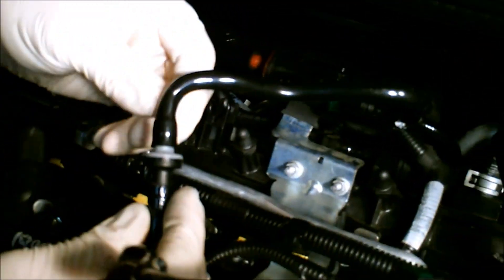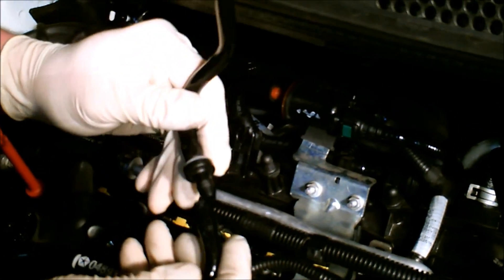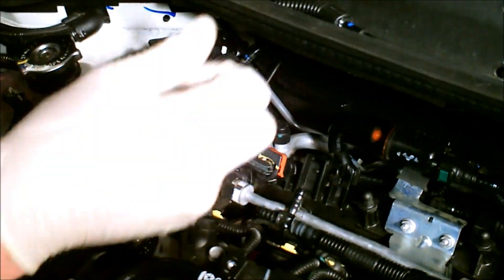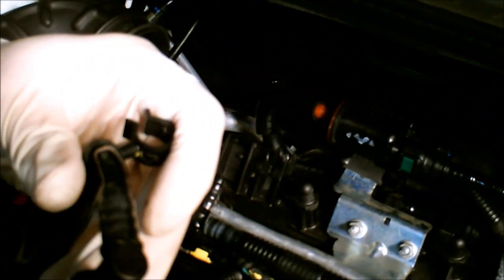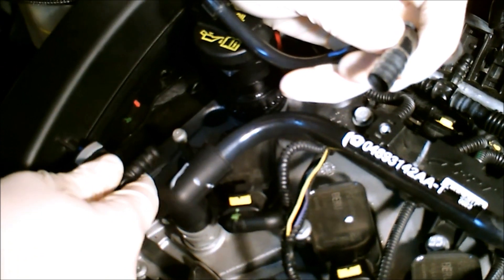This is the line you have to cut. You need to remove the check valve from this line. Again, for the ease of the video, we've already cut the hard lines. There's your check valve. On the end of the line on the intake, it went right here — it had the gray release tab on it. You're going to want to cut that, pull that off, and leave that just like that.